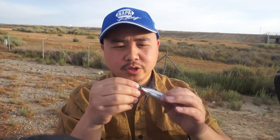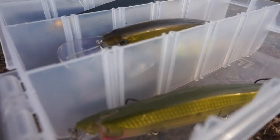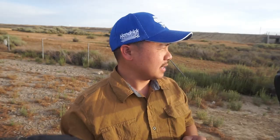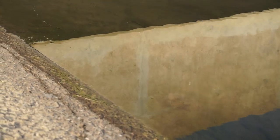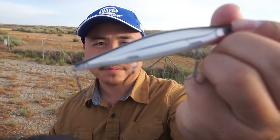Before we get started, let me show you what we're using. We're gonna be using nothing but jerkbait, and all we're looking for is anything that crosses over the California Aqueduct — for example, a pipeline or bridge. Anything that crosses over, that's where we can locate the striper. That's where the striper is gonna be at.